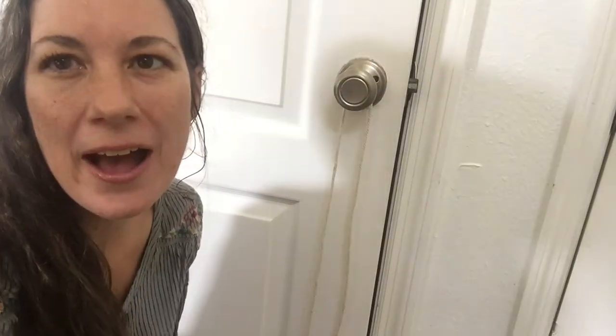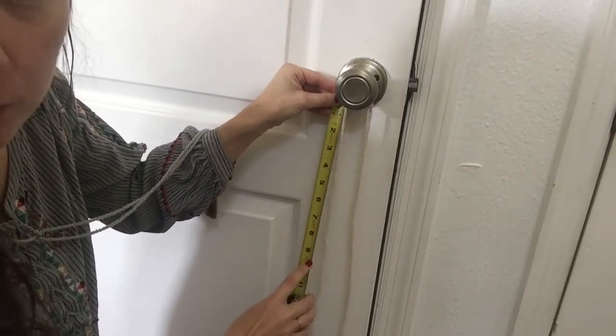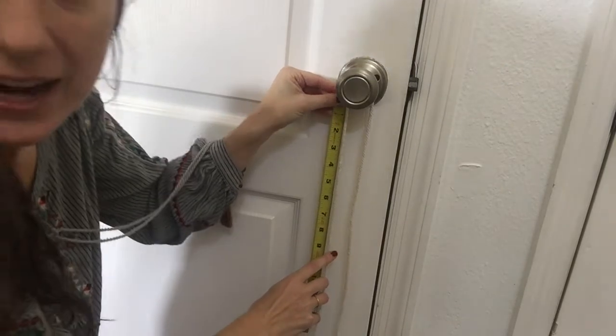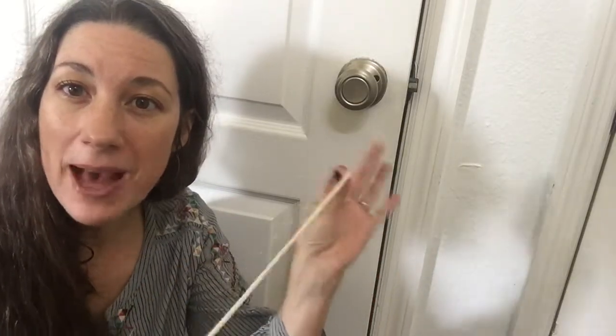Next, you want to figure out how long of a tassel you want on your doorknob. Just lay the rope on a doorknob where you're going to put it and measure down about how far you want it to hang. I think I'm going to go for a 9-inch tassel. So now that I've figured that out, I'm going to take my rope and multiply by 6 whatever length you choose. Since I said 9, I'm going to measure out 54 inches of my macrame rope.